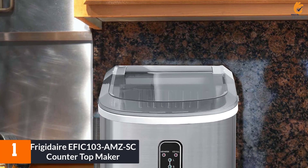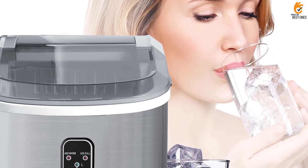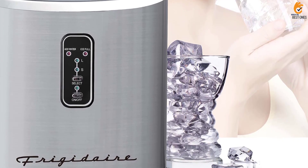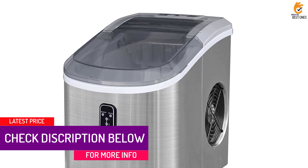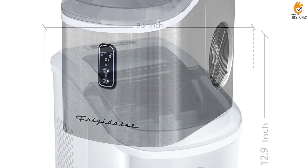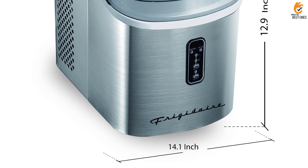And finally at number 1, we have the Frigidaire EFIC-103 AMZSC Countertop Maker. Bullet ice, also sometimes called hollow cube ice, is more cylindrical in shape than nugget ice and works great in everything from soda to mixed drinks. This Frigidaire model makes some of the largest, thickest bullet ice we've found from a countertop ice maker, and it does it quickly. The Frigidaire EFIC-103 can churn out 26 pounds a day, and in our tests it made a batch of 9 in just 8 minutes. Because the ice is so large and thick, a little goes a long way. This machine produced hollow, bullet-shaped ice as thick and as fast as brands that cost twice the price.